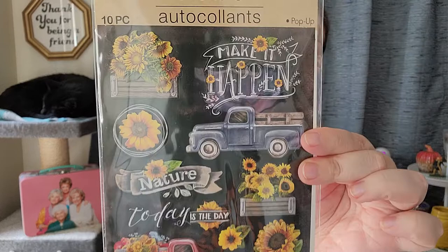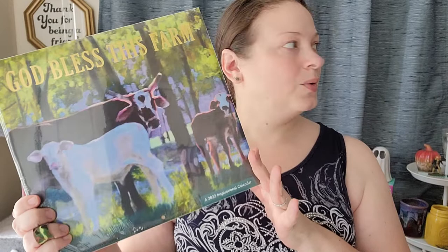I found this little set of stickers and I just wanted them in my life, so I got them. It's cute — I love sunflowers and daisies. I also got this calendar for above my desk at work. It's called 'God Bless This Farm.' I've got the 2021 version of it in my office above my desk and I just love it. These pictures are just super calming to me.